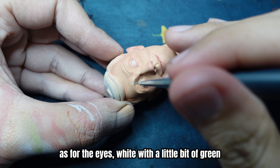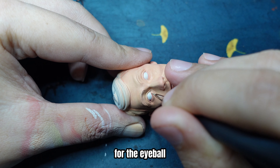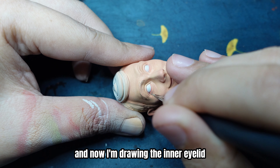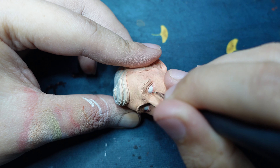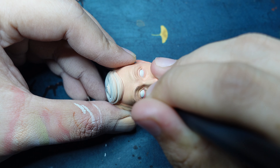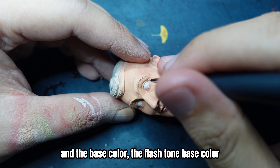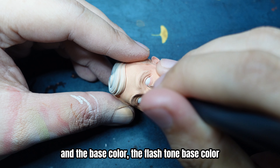As for the eyes, white with a little bit of green for the eyeball. And now I'm drawing the inner eyelid, the red color with orange color. Sometimes I add a little bit of pink, and then the flash tone base color.